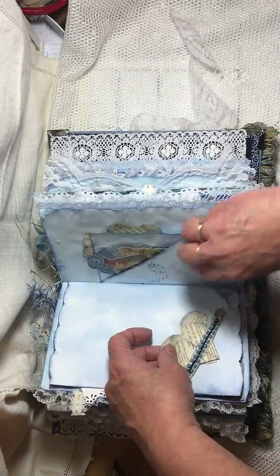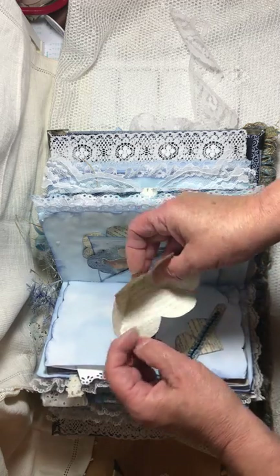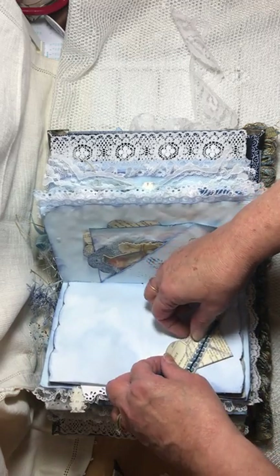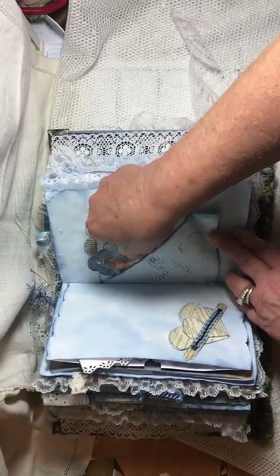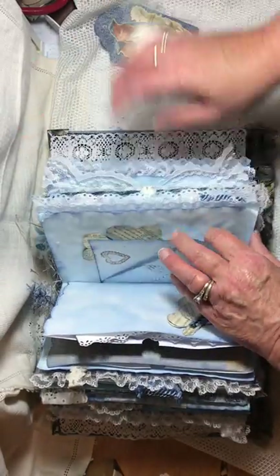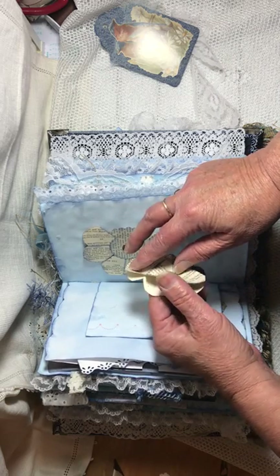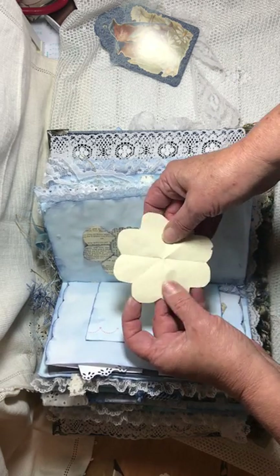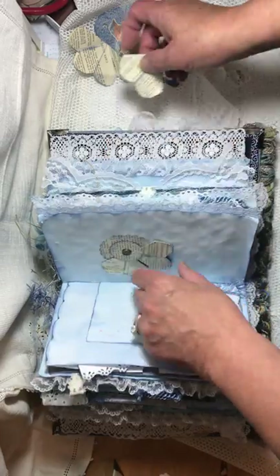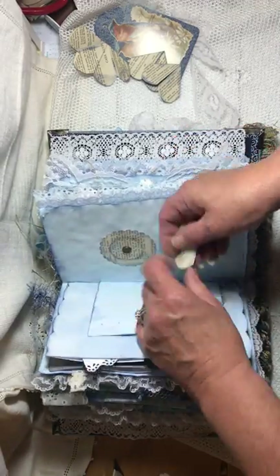Here are some more of those heart journaling pages — you can write on them. They've got gesso on them so the writing will be easier to see. There's a smaller one and a larger one tucked in this band. There's another tuck spot, and here's a tag with a bird on it — you can write on the back. Here are G. Kerr's four little hearts that are also writing pages — so you can write on them and put them back and it'll be a secret. I thought that was really cute. I'll put all those together so I don't lose them.